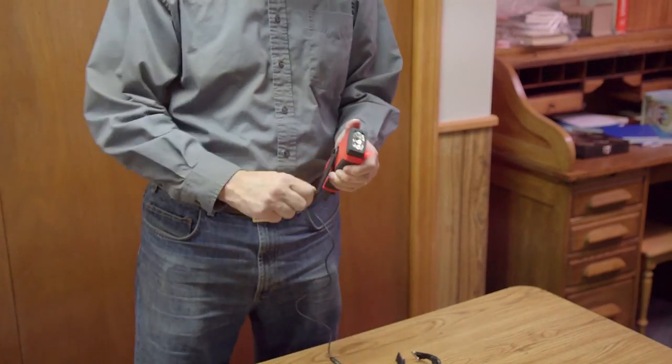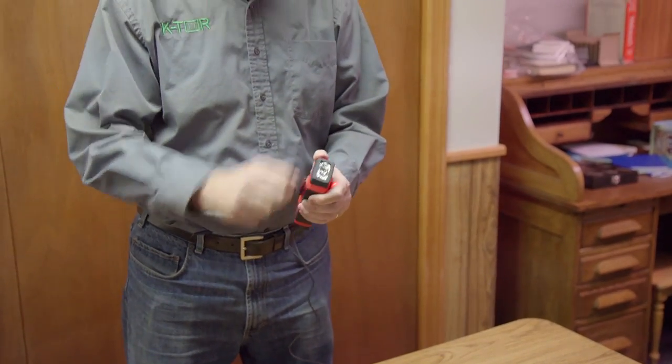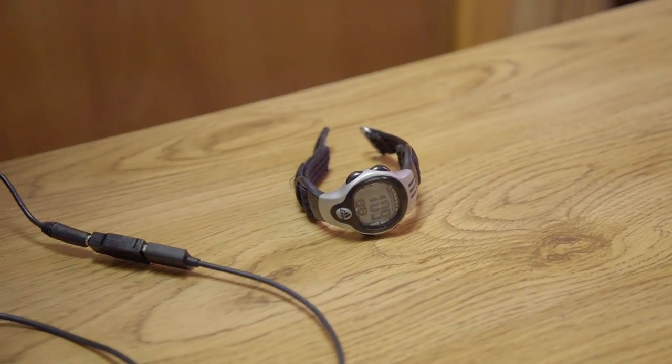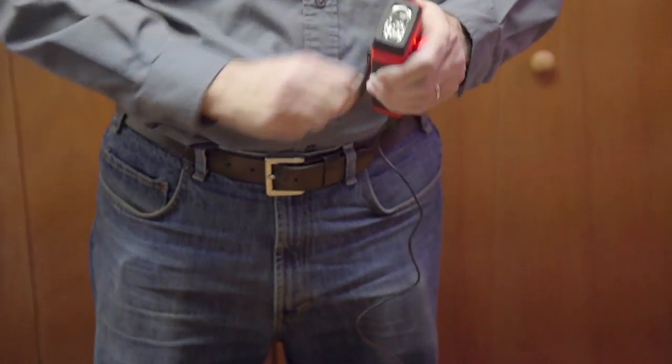One thing to mention is that in the instructions on this competitor unit they actually say you shouldn't go too fast or you'll overheat the generator. We're going to try and go for another 2 minutes, though it's a little tough because the generator is overloaded.